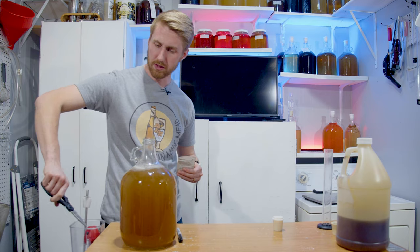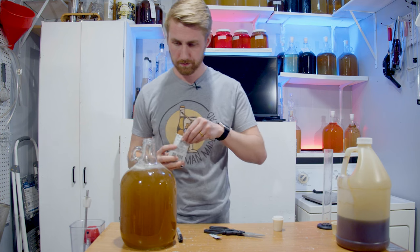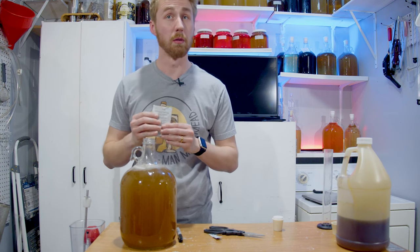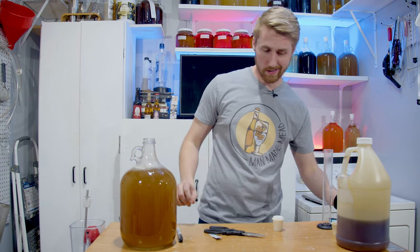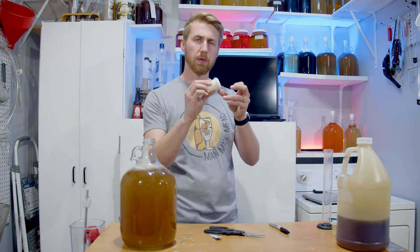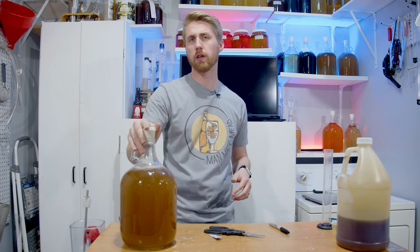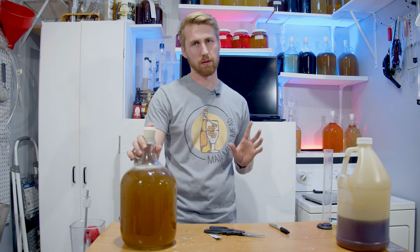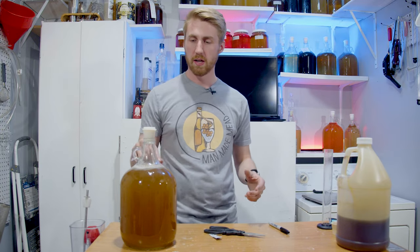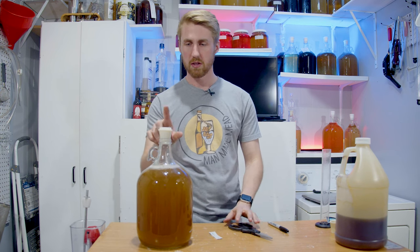I'm just going to dry pitch them in because, again, they're beasts. I'm going to put in roughly what I'd say is two grams — that was probably more than two. Now there are two extra tricks for this. Use a breathable silicone bung. If you use an airlock with water or whatever else in it, it won't work — I've tried that, it just goes everywhere. But with the breathable silicone bung, it makes a protective barrier. As that thing is spinning and rotating and fermenting, it holds it all together.